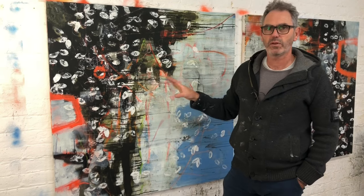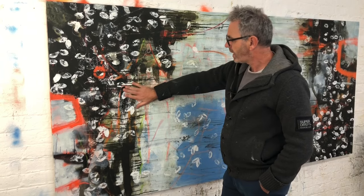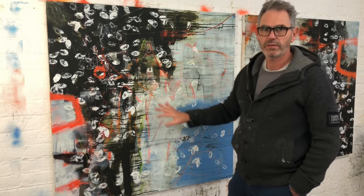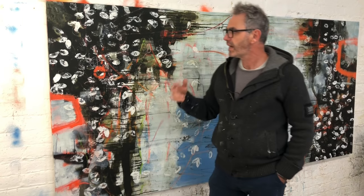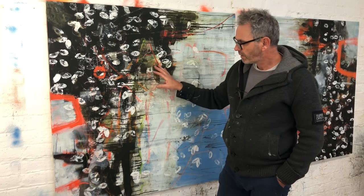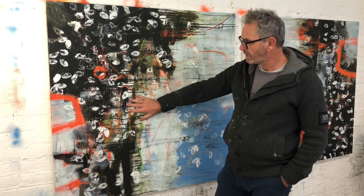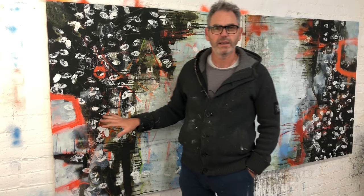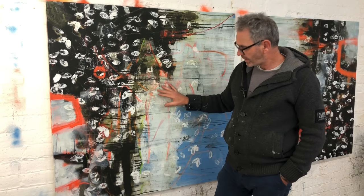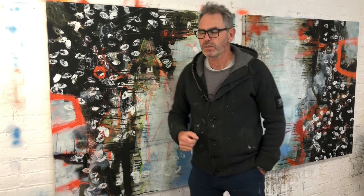What I'm going to do today is start working over all this water-based paint with some oil paint. It's all quite dry now and it'll take the oil absolutely fine. The reason I do that is because the oil paint has a lot more subtlety to it. Particularly when I'm working on canvas, a dry acrylic paint can look a bit flat and not too interesting, so I can really bring out a lot of subtlety with the oil paint.